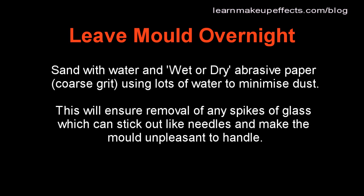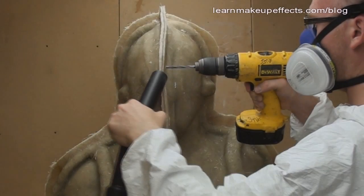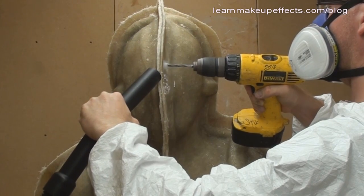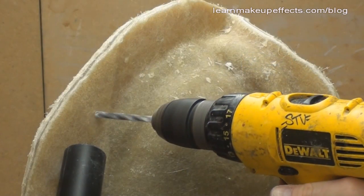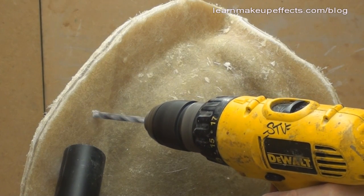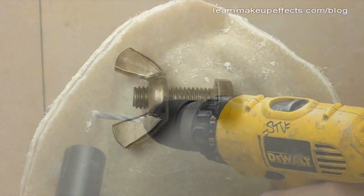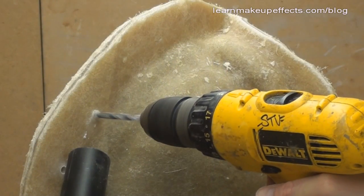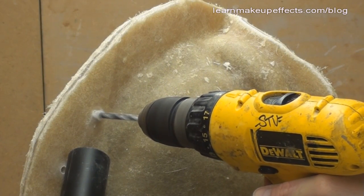Once trimmed, I leave the mold overnight to harden up properly. It's then a good idea to go over the surface with wet-and-dry sandpaper used with lots of water, which gets rid of any spikes of glass and makes the mold nicer to handle while minimizing dust. Before opening the mold up, I drill the bolt holes — I use six millimeter hex head bolts with wing nuts, which are easy to tighten by hand or tool — drilling a series of six millimeter holes through the flange at regular intervals so they'll line up correctly.